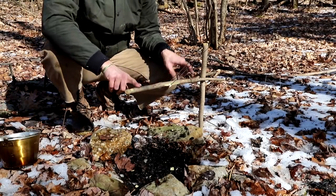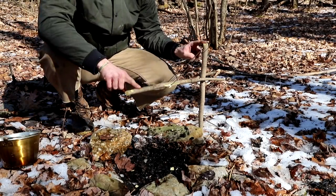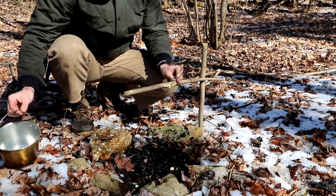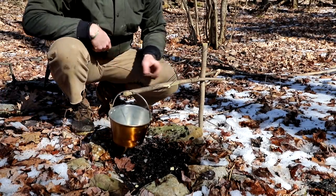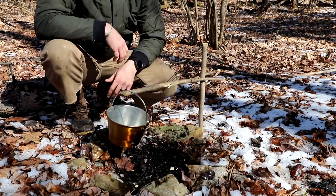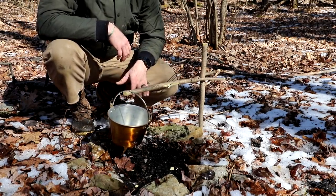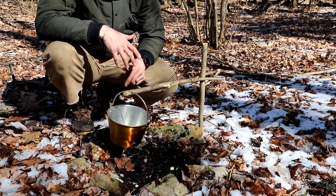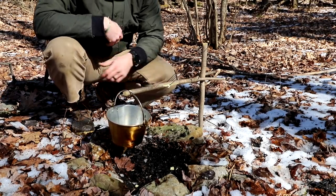Y branch tensioning in against our upright, rope holding it in place, and in our kettle goes on over that with our fire underneath. Very cool — very engineered bushcraft type setup just to get the job done. Something fun to play with while you're out here.